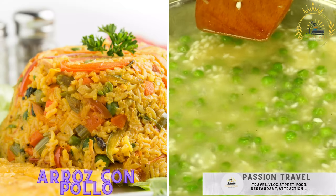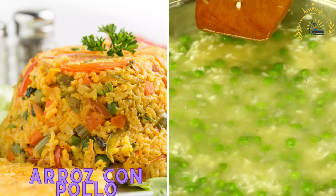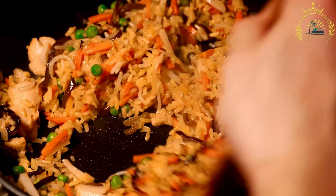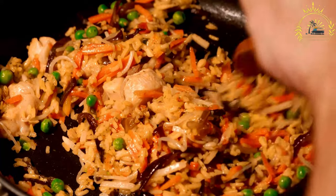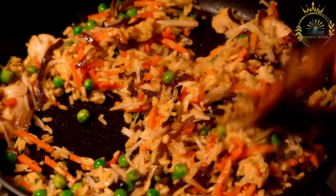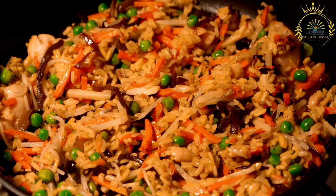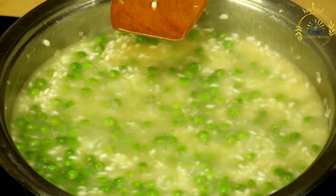Arroz con pollo — chicken and rice cooked together with vegetables, saffron, and spices — translates to 'rice with chicken.' It's a classic and comforting Latin American dish enjoyed in many countries, including Cuba, Puerto Rico, the Dominican Republic, and Colombia. It's a one-pot meal that combines tender chicken pieces with seasoned rice and a variety of vegetables and spices.